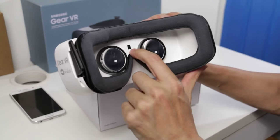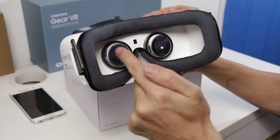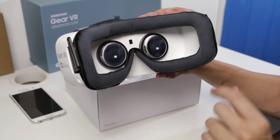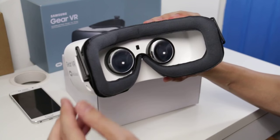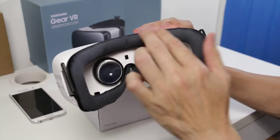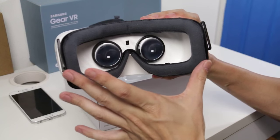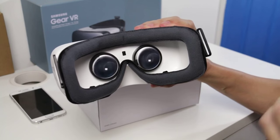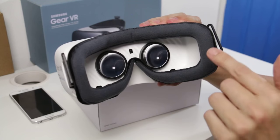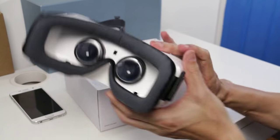Looking inside, you can see that the sensor has moved slightly — it's now centered between the eyes. This sensor allows the Gear VR to know when someone's actually using it or not. The padding around the headset is very nice, and it's wider than the original Developer Edition, which I used on the Note 4. The reason they've done that is so you can use glasses with this one.